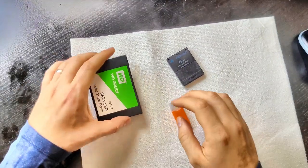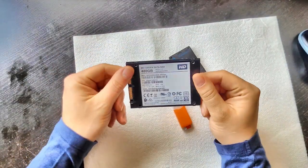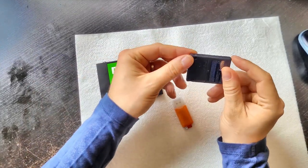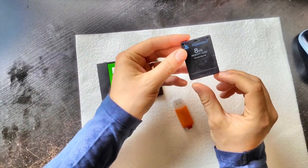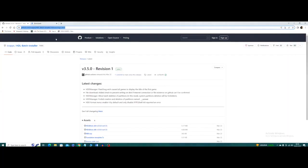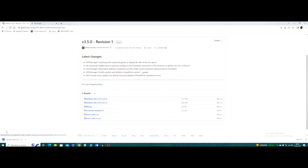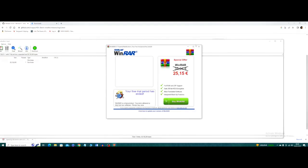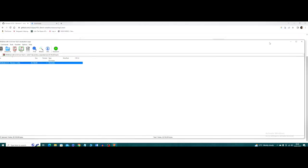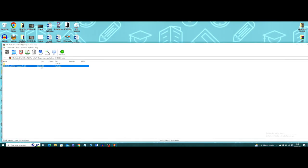Other than the modded PS2 network adapter, you'll need a memory card with FreeMcBoot on it — check previous content to see how to install that — an SSD, and a pen stick. You'll also need to go to GitHub to get HDL Batch Installer. Check the link in the description.